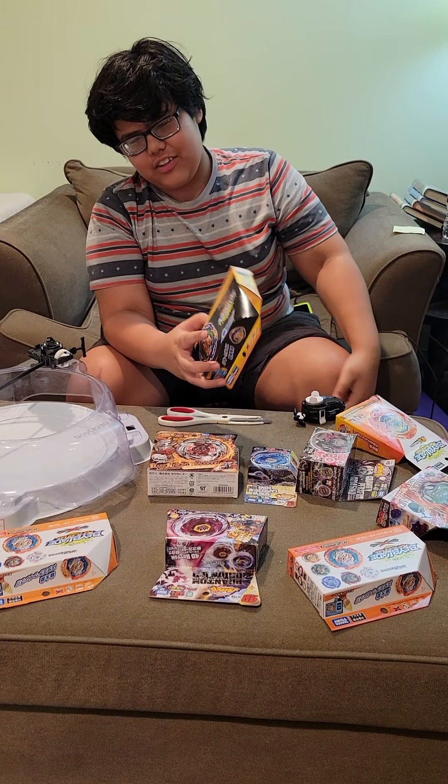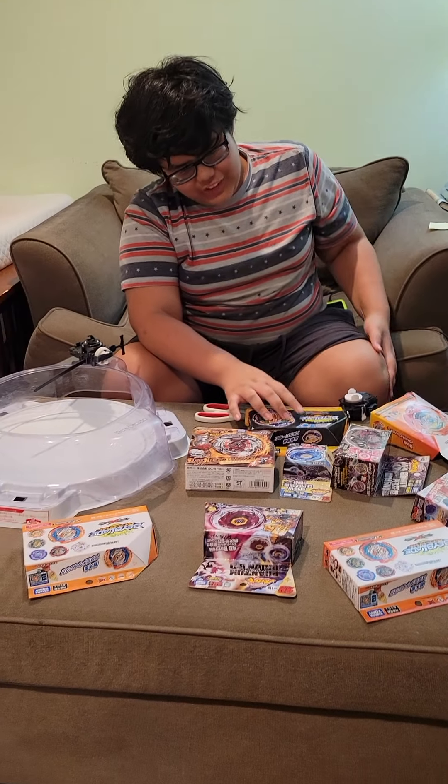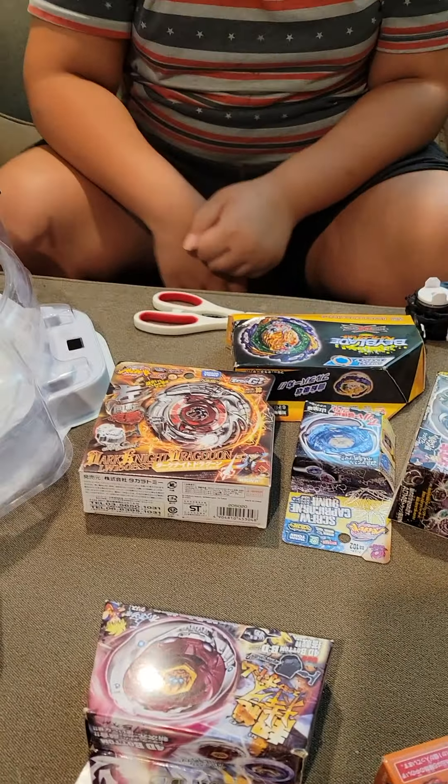Hello, and this is Aaron's Super Stupid Mega Beyblade Unboxing. Today I have a lot of Beyblades, and I'm going to unbox them.